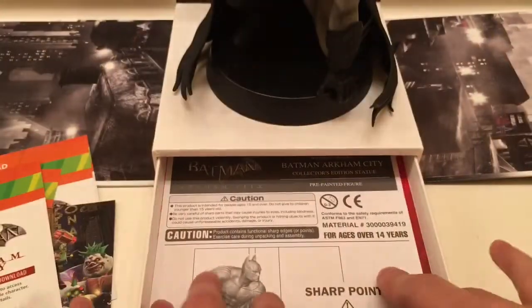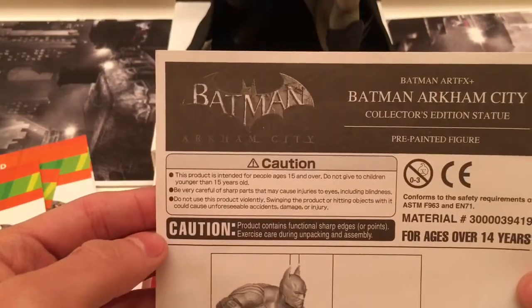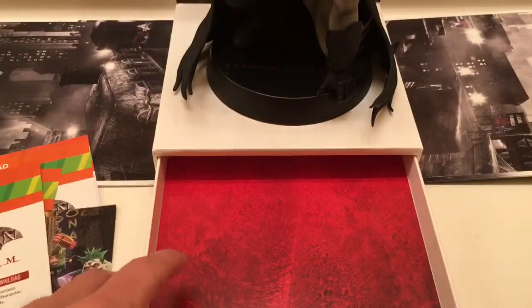This game was actually pretty fun back in the day. And then we got some warning papers. And that's it — it's all in there.